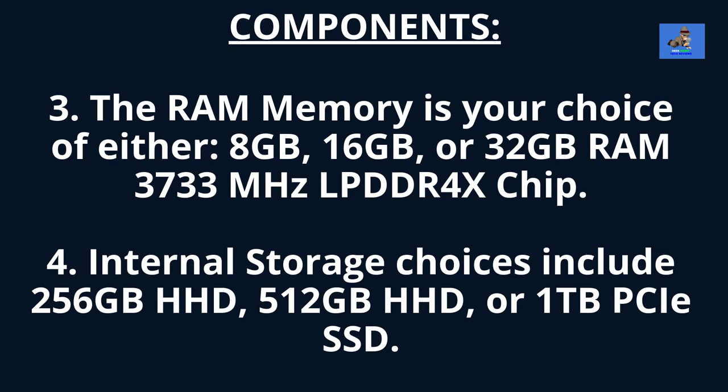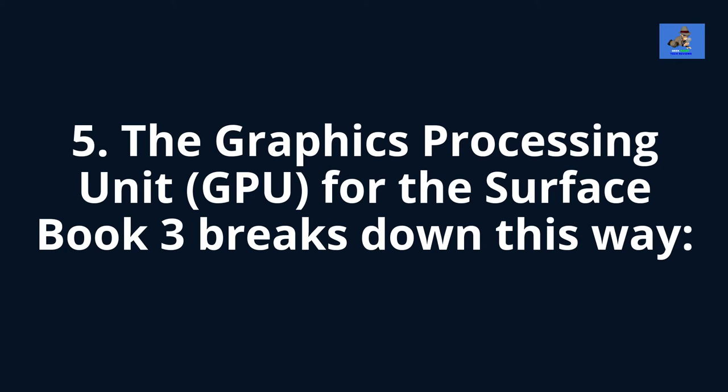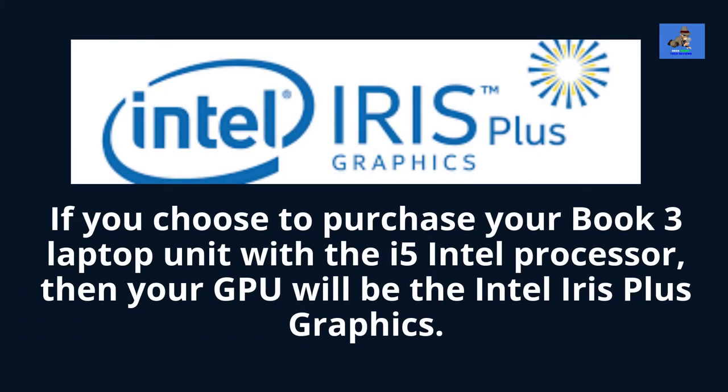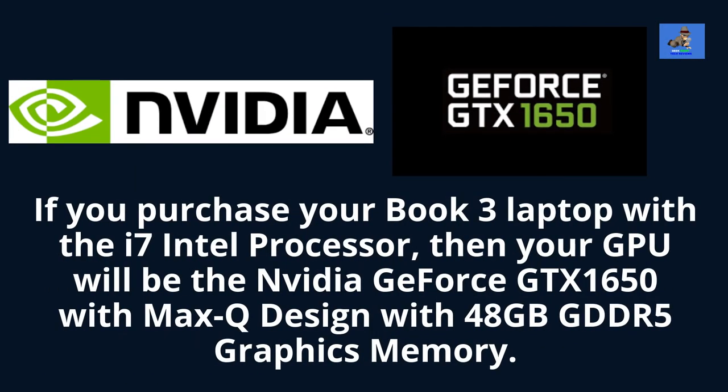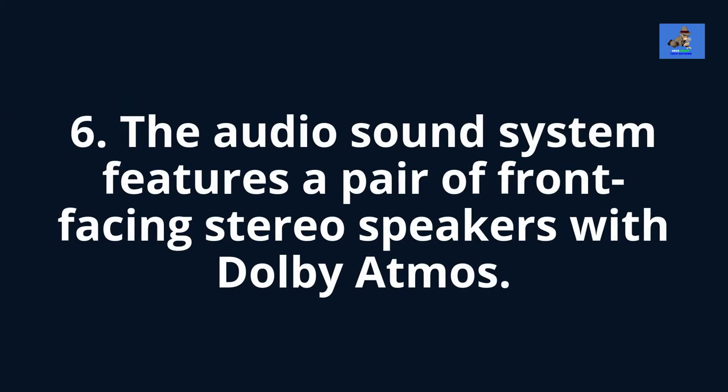Four, the internal storage choices include 256GB hard drive, 512GB hard drive, or a 1TB PCIe solid-state drive, or SSD. Five, the graphic processing unit, or GPU: if you choose the i5 Intel processor, your GPU will be the Intel Iris Plus graphics. If you purchase with the i7 Intel processor, your GPU will be the NVIDIA GeForce GTX 650 with Max-Q design with 48GB of GDDR5 graphics memory. Six, the audio sound system features a pair of front-facing stereo speakers with Dolby Atmos.